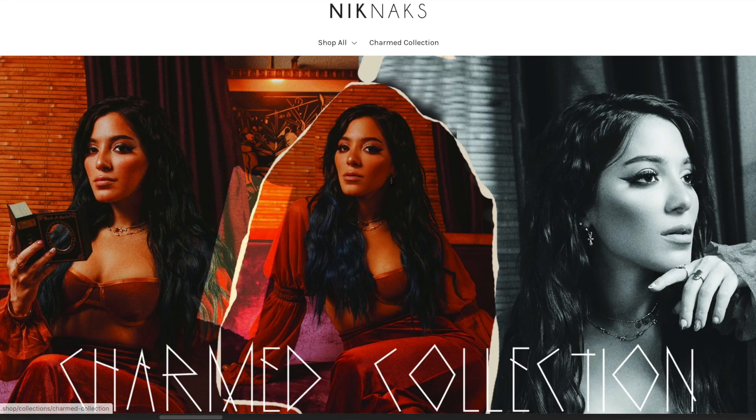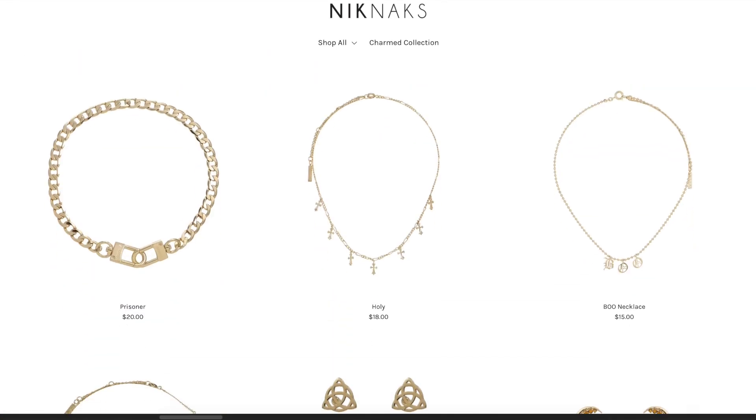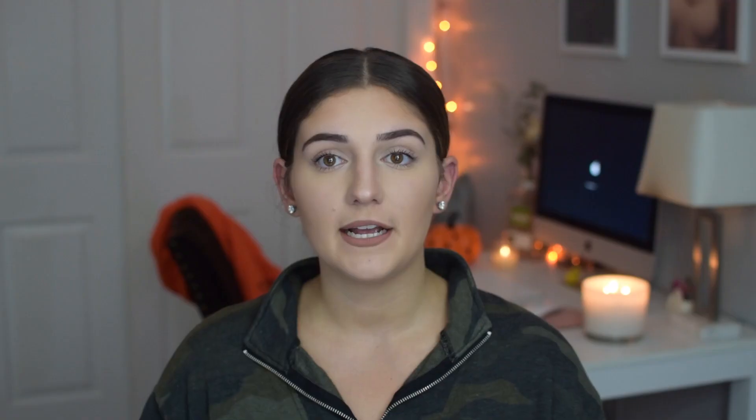Today we are going to be unboxing this adorable little package that contains some very exciting stuff. One of my favorite YouTubers, Nikki DiMartino, came out with her own jewelry line, and that is so exciting to me because I love jewelry. I wear very simple, dainty jewelry — I'm not super big on flashy jewelry. But Nikki came out with the most beautiful delicate dainty little jewelry and I'm so excited.